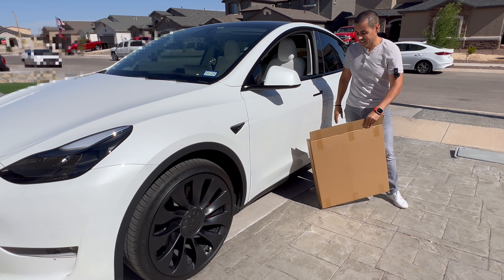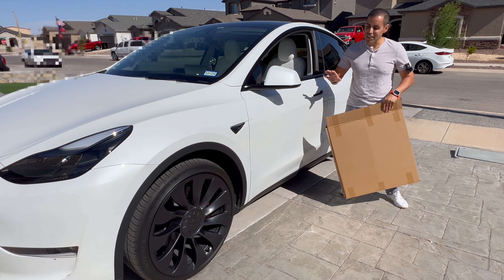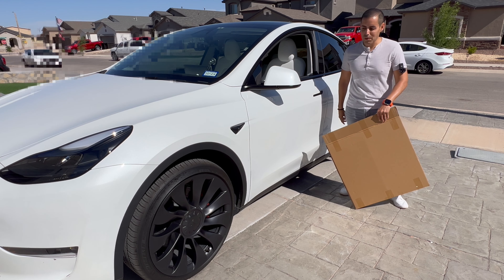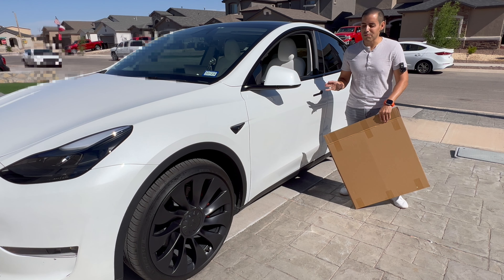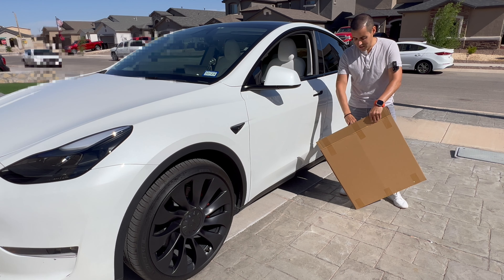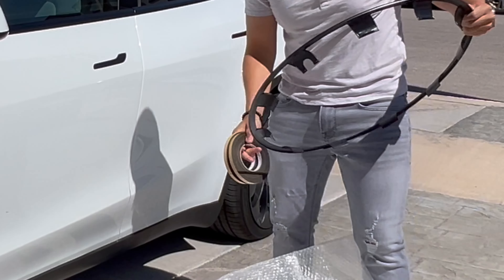Hey guys, today I got these Tesla rim protectors — they got sent to me and we're going to go ahead and install them to see how they look. Ever since I got my car with those 21-inch rims, I was worried about scratching them because obviously they're black and anything will just show on the rim. So let's go ahead and see what's inside the box.